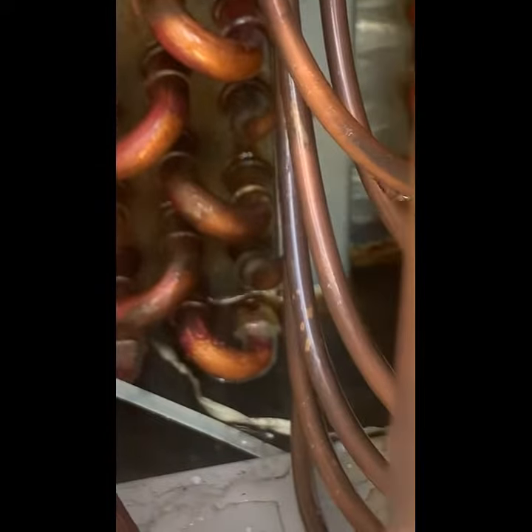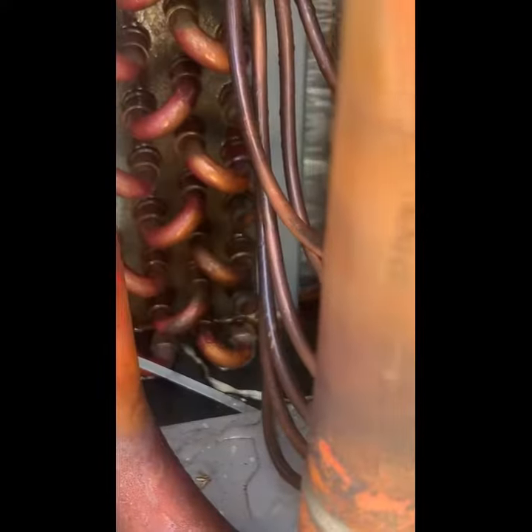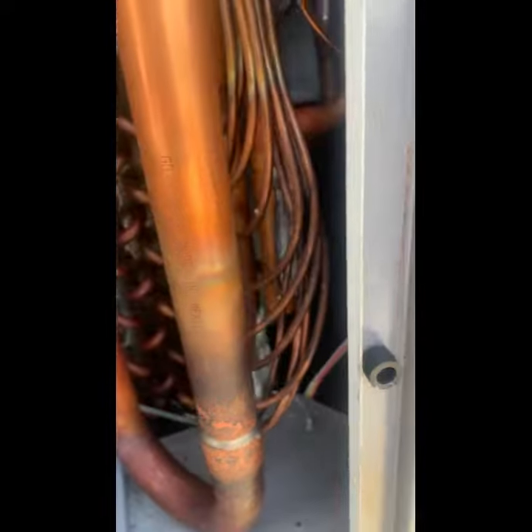There's a lot of water coming out of them. Do you see all this water inside? Look in the pan — it's full of water. It's not draining. That water is going to end up in your ductwork and growing mold, because there's no trap on the drain.